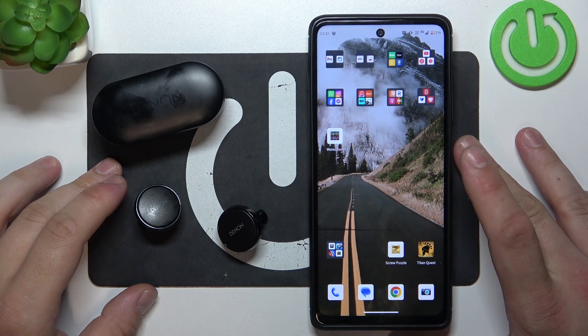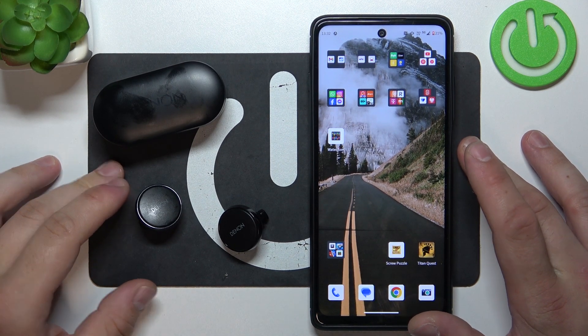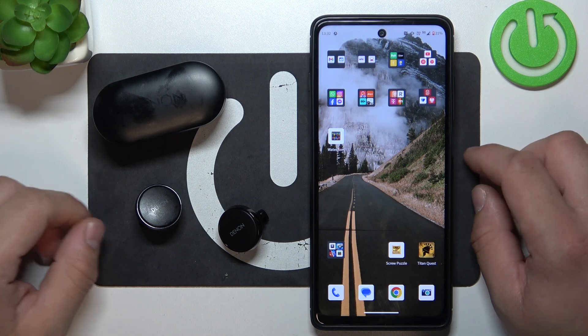Hello. In front of me I've got the non-Pearl Pro. In this video I'll show you how to perform a soft reset of your earbuds.